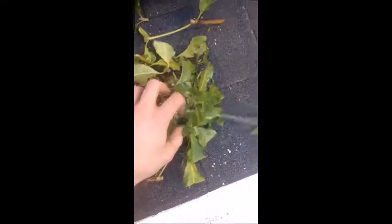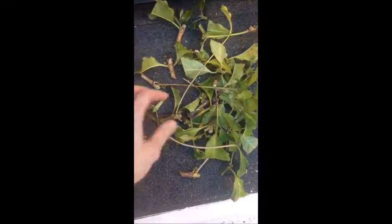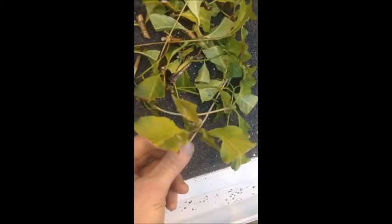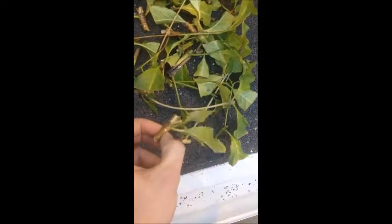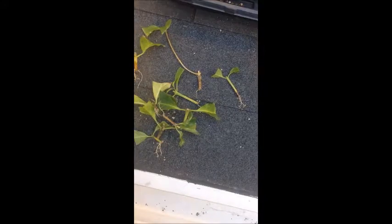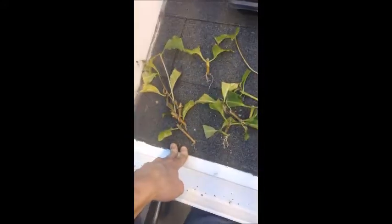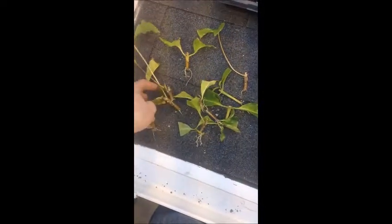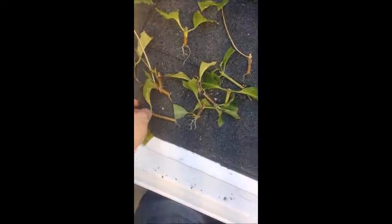On the other side, those are all of those that didn't root at all. You can see that a few of them have got some pretty nice shoots, but no roots, so that's not really worth keeping. I mixed all the treatments together here because I didn't think of making a video, but in my results I'll have all of the rooting data explained.